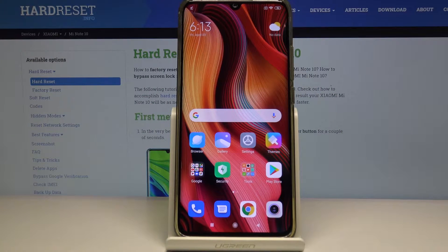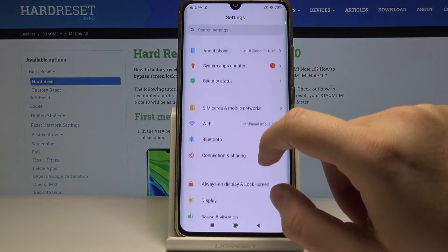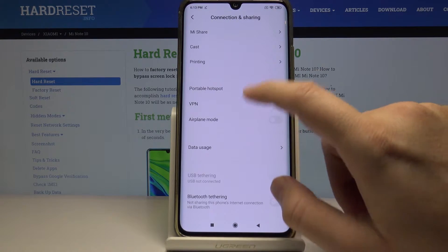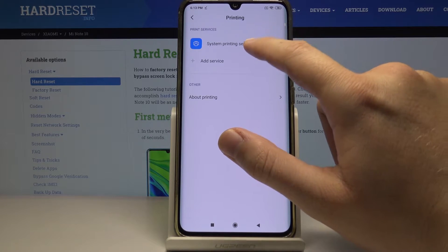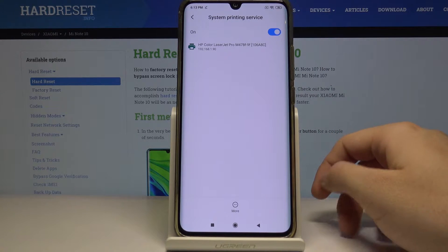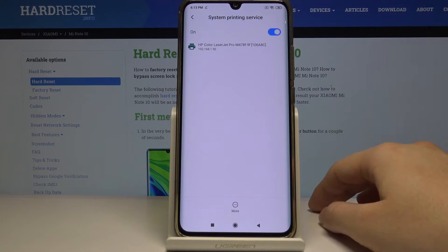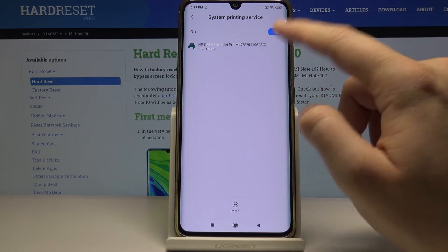Welcome. If you want to connect a printer to your Xiaomi Mi Note 10, click on Settings, then enter Connection and Sharing, then Printing. Right now we can click on System Print Service and our smartphone will start looking for the printer. In our office we can find the HP Color LaserJet Pro.